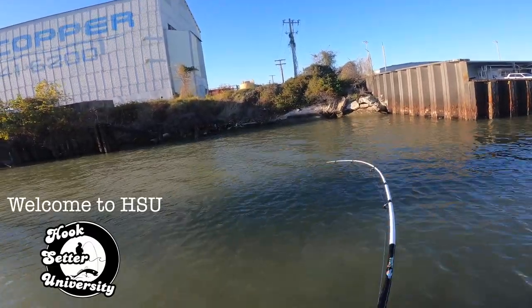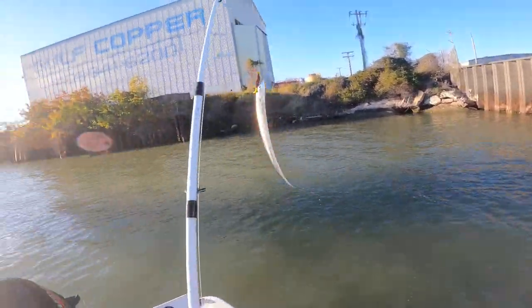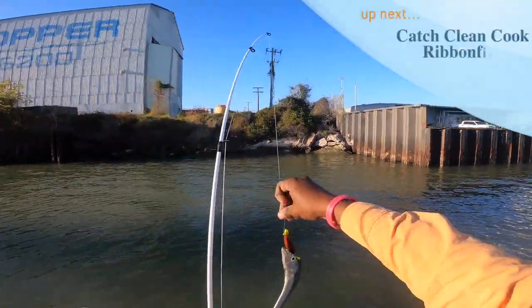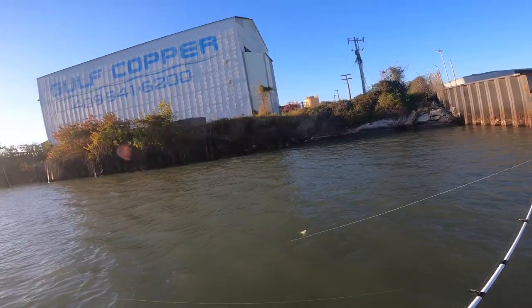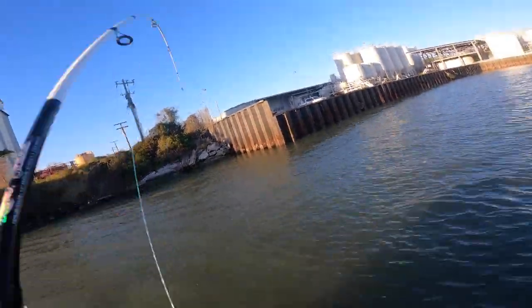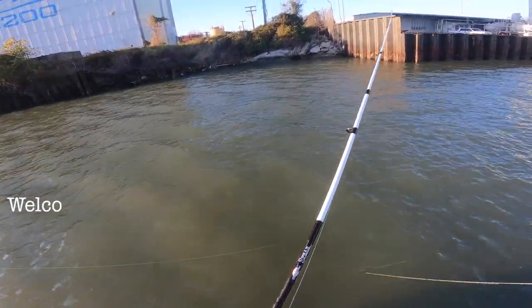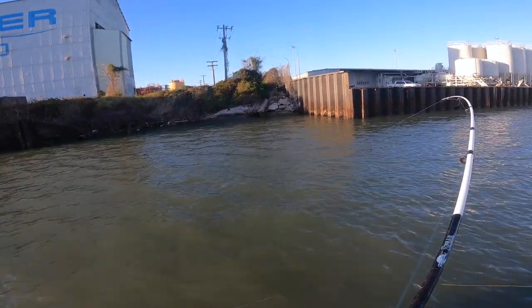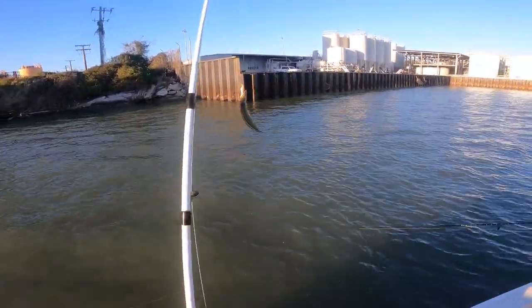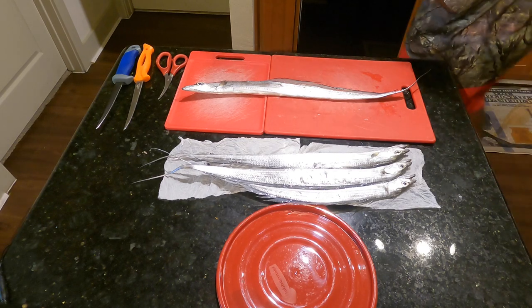Oh yes! A ribbon fish! I'm gonna do it — I'm gonna do a catch, clean, and cook ribbon fish. I swear he feels like he's on there. Another one! Are you kidding me?